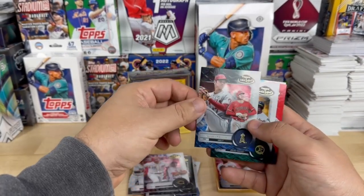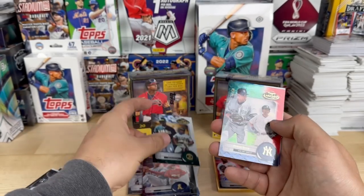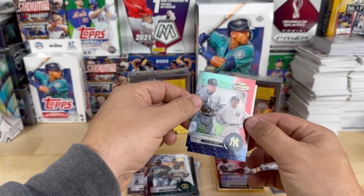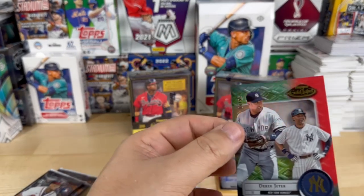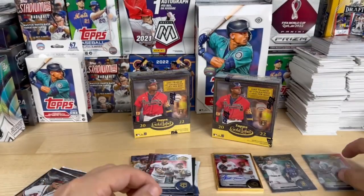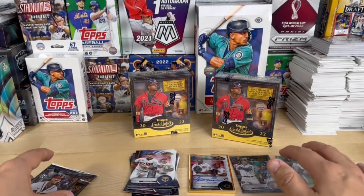Ohtani, Rickey Henderson, Derek Jeter — numbered four out of 50 — and a Correa. So we're a couple packs in already seeing some duplicates. It's not a huge set so that's going to happen.